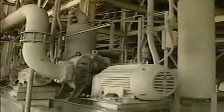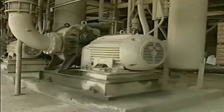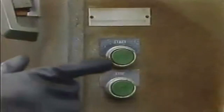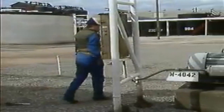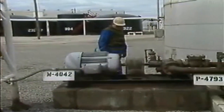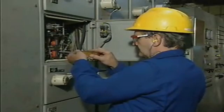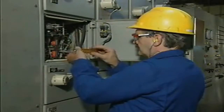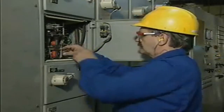AC motor controllers are devices or groups of devices that control and protect the operation of AC motors. For example, a controller can start and stop a motor and change its direction, all while protecting the motor from being damaged by excessive levels of current or low levels of voltage. Since your job includes maintaining motor controllers and correcting any problems that arise, you need to be thoroughly familiar with AC motor controllers and how they operate.